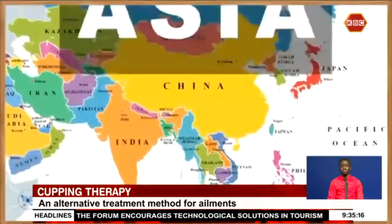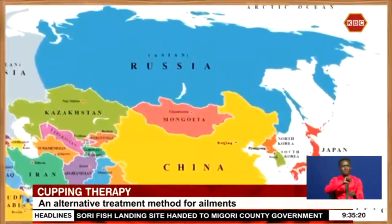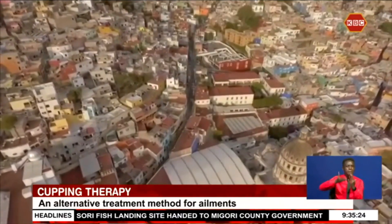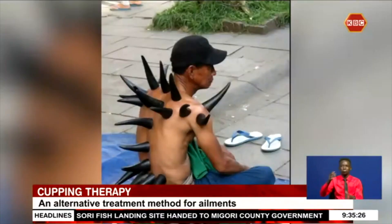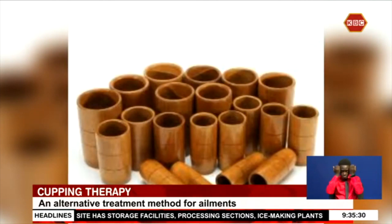Cupping therapy dates back to the 1550s, with its roots in Asia, the Middle East, Eastern Europe, and Latin America. Back then, therapists used treated cow horns or bamboo to suck toxins from the body.